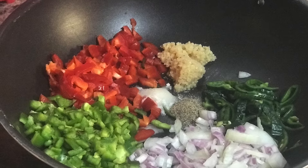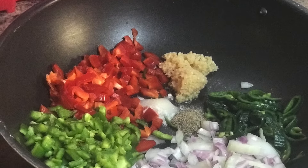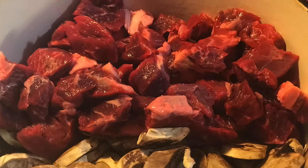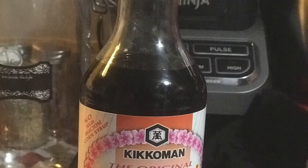Hey guys, you know me. It's time to dig in and dig down. We're going to be playing around with beef and broccoli. Of course, you know me, I like to add a little more than what seems to be there.